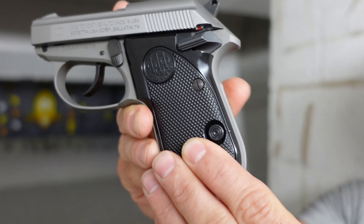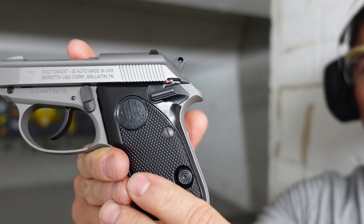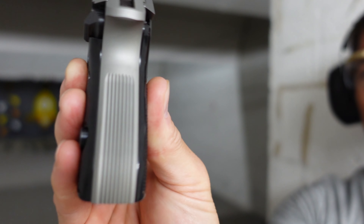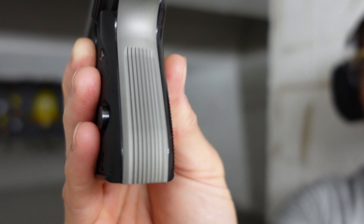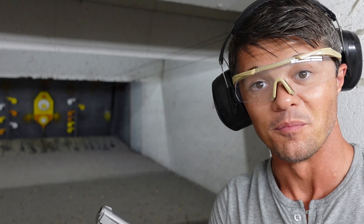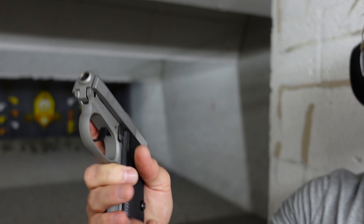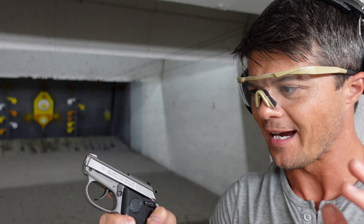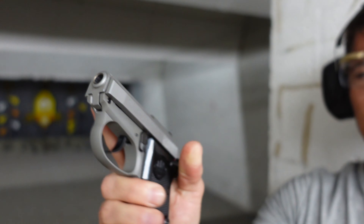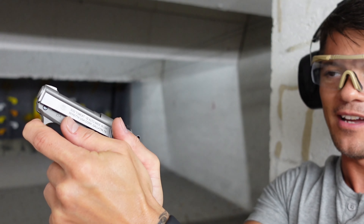A few things about the grip: it's actually fairly aggressive. You have some stippling on the sides of the grip, and as part of the frame itself you also have a very similar type of aggression as you'd get on a full-size Beretta 92FS, same thing on the front. The only thing is I kind of wish Beretta had implemented some serrations on the trigger guard, because on a tiny gun like this I'd prefer having that kind of grip.